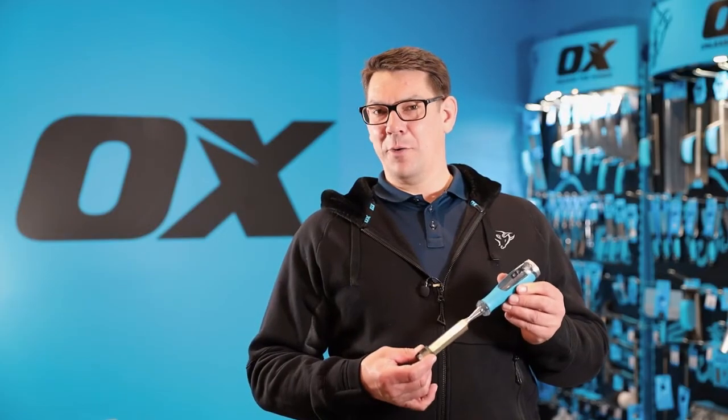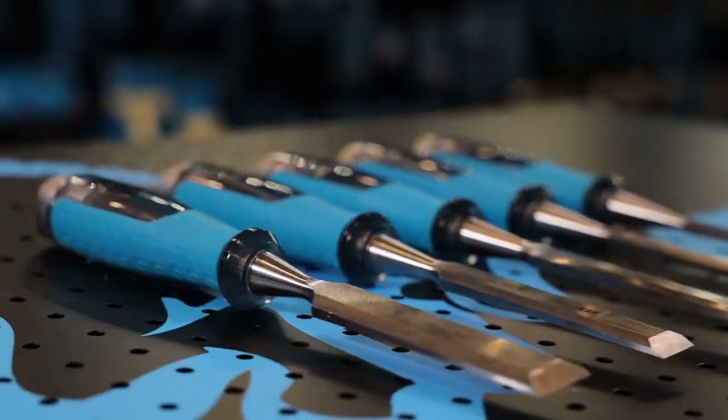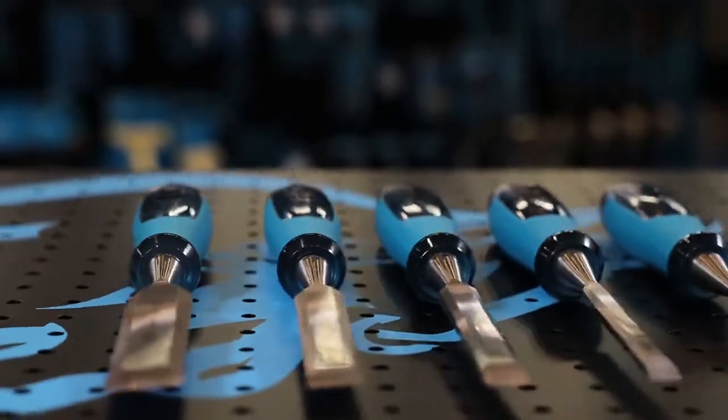This is the Ox Pro heavy duty wood chisel, typically used in the woodworking, carpentry, and joinery industry.